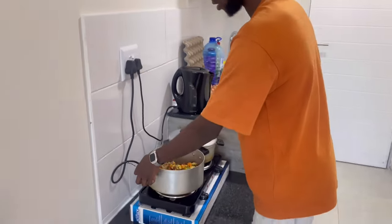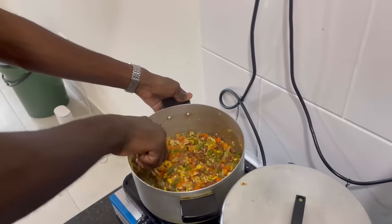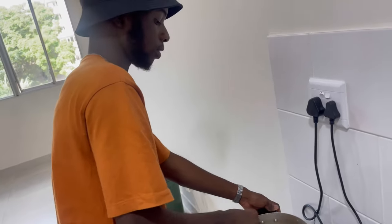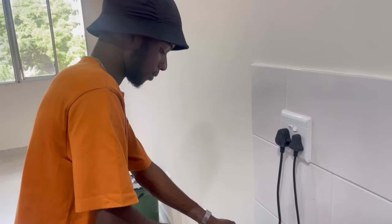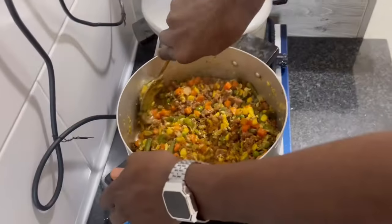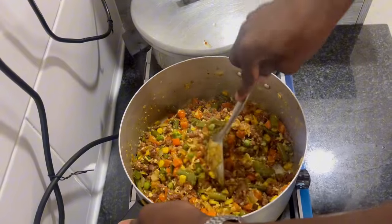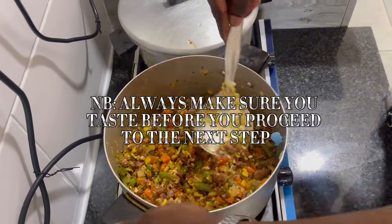My favorite part in everything I'm doing is tasting and eating. Let's just turn this around for a good second. I think my food is finally ready — let me just taste a bit. I don't know how much is a bit but I think this is enough.